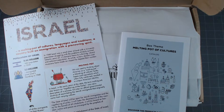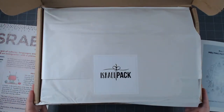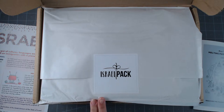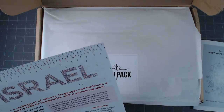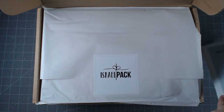Hello everybody, it's Eric, and today I have another Israel box to unpack. This is an Israel Pack, a monthly subscription — there's a link to get 30% off your first order. This month the box is all about the melting pot, so every month they seem to be changing it up. Last month was about going on vacation, and this month is all about the melting pot of cultures.